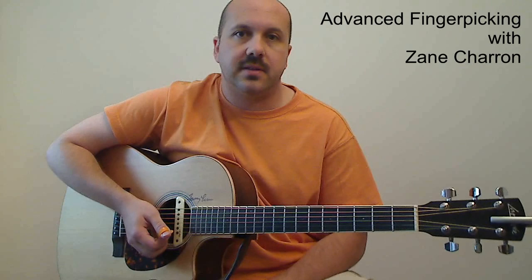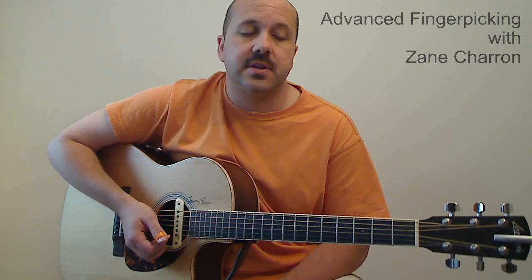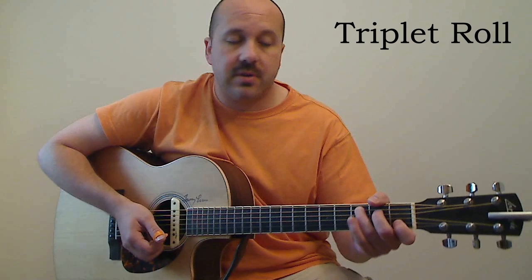Hi everyone, and welcome to what will be the first of many videos on advanced finger-picking techniques. There's a lot of basic and intermediate videos on YouTube on how to finger-pick, but there's not too many of the more difficult ones, the ones that I find really interesting. The first one we're going to look at in this video I call the triplet roll, and it's based around a C chord, and it sounds like this.